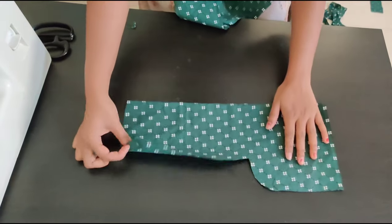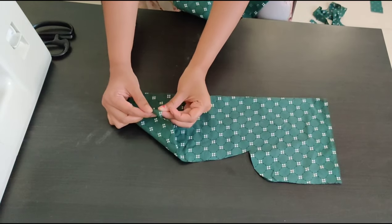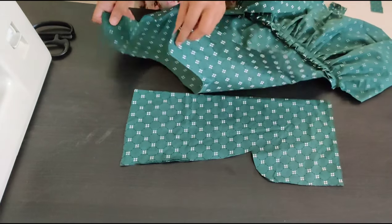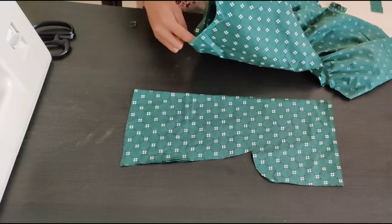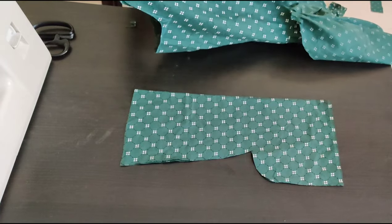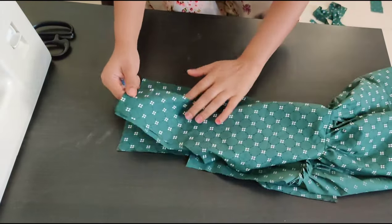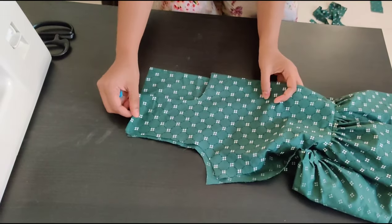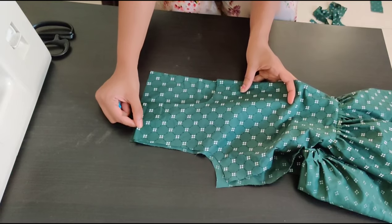Now take the leftover pieces. Here we need to cut the shape of your neck and the armhole part by using the measurement of your fabric. Attach these pieces to your blouse part and visualize your armhole part for thickness.